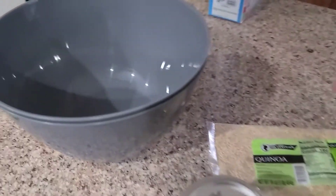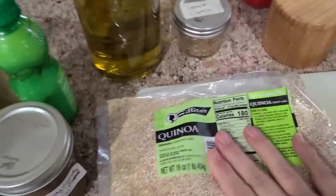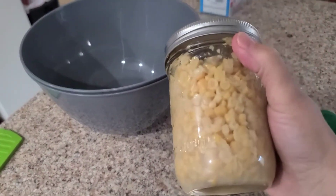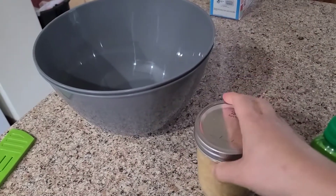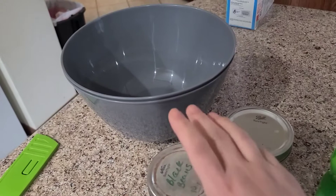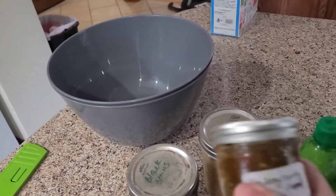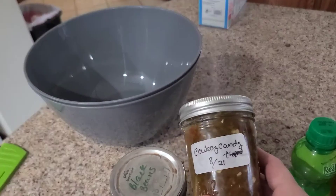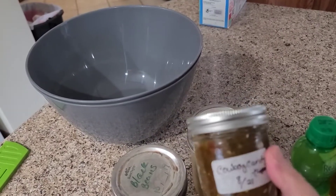The recipe calls for quinoa, olive oil, lime juice, and corn. I have my fresh canned corn from my garden this year. Black pinto beans that I canned — not from my garden, but I did can those at home. It also calls for jalapeños, but I don't have any fresh jalapeños.